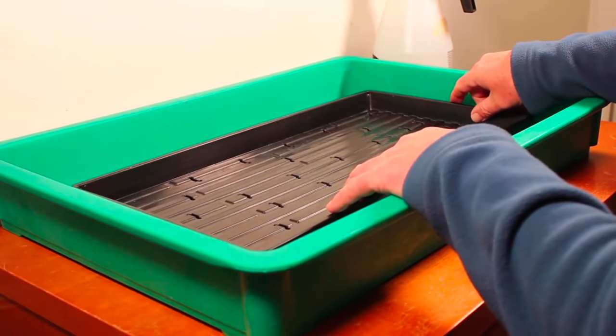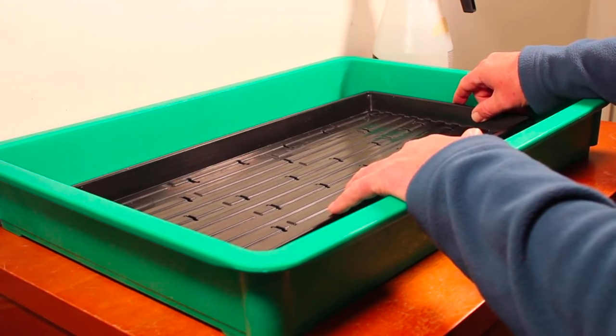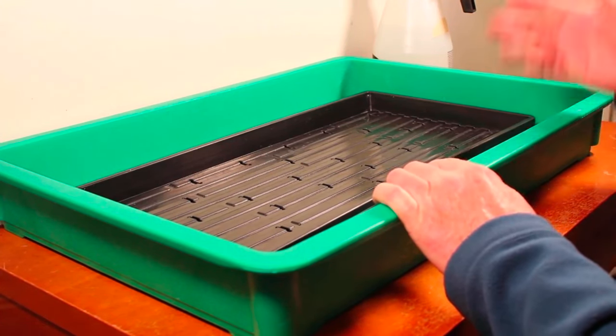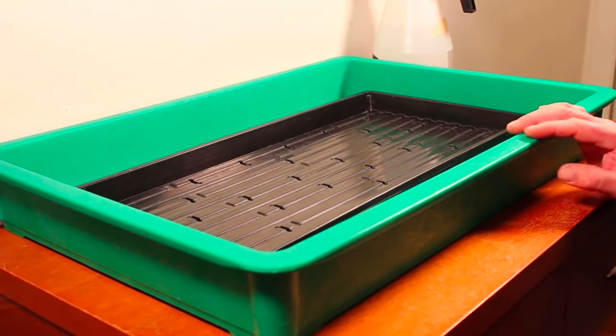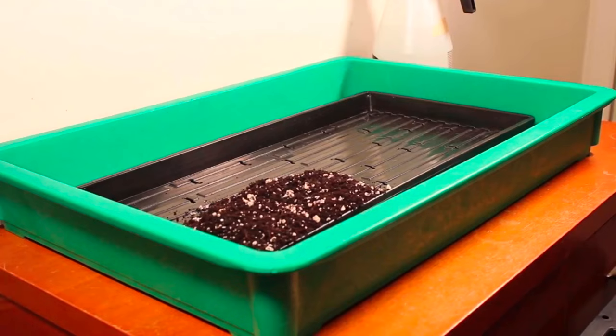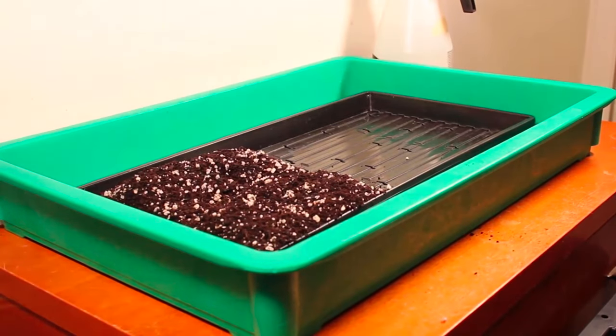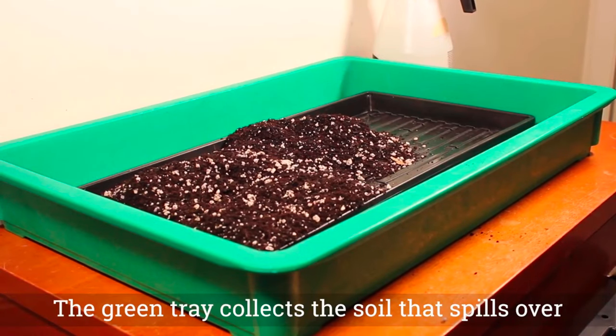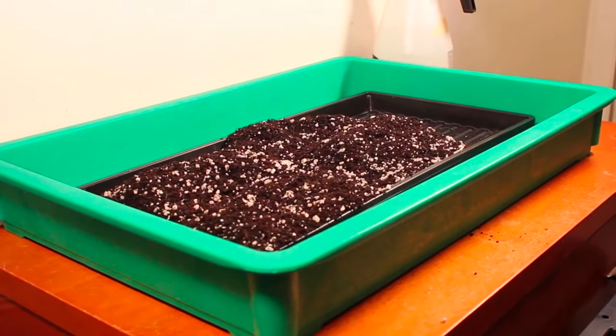The first step is to fill it with soil. I use a professional potting soil mix — it's Coco Loco. It works really well for everything and I've had good luck with it. So let me fill this up. You can see I have another tray so that I don't make quite such a mess. It's just a matter of taking a smaller container and filling the tray up.